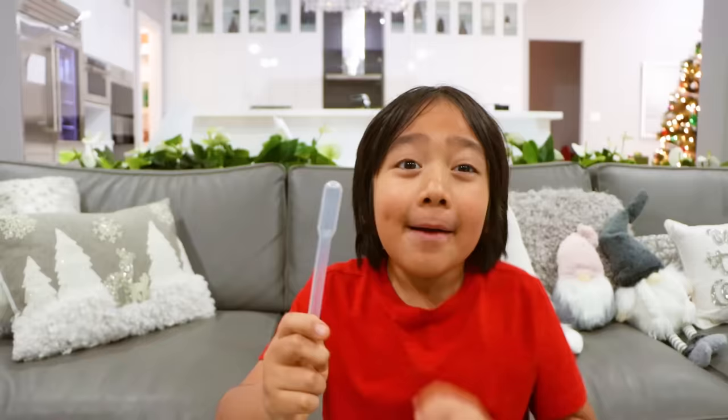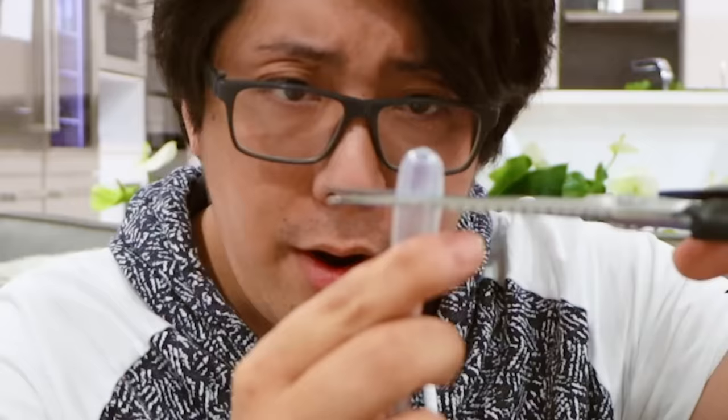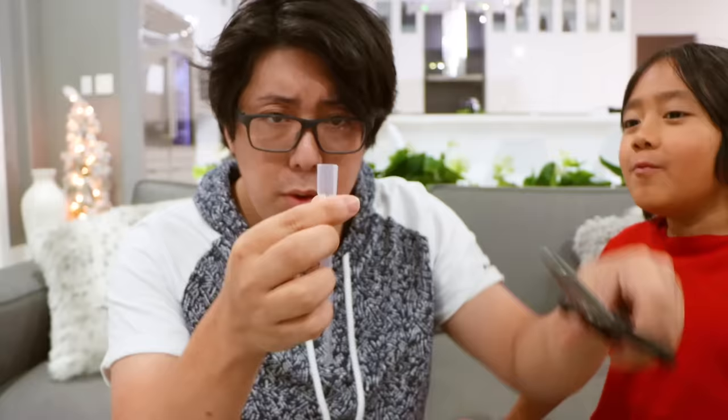Next, get a pipette and cut it right here. I'm gonna ask my daddy to help me. Hey Ryan. All right, so we're gonna cut right here. I'm gonna cut this for Ryan. Boom. Is this what you wanted? Yeah.